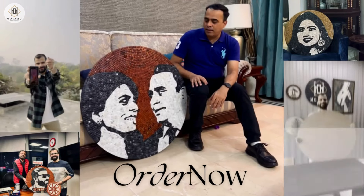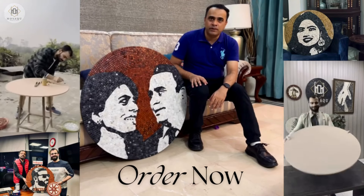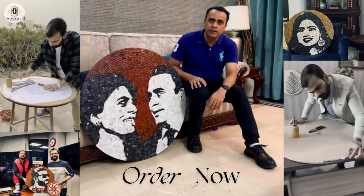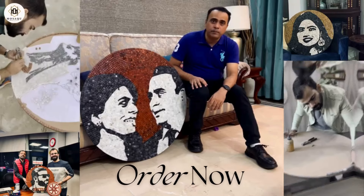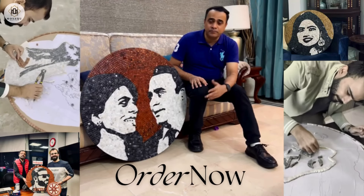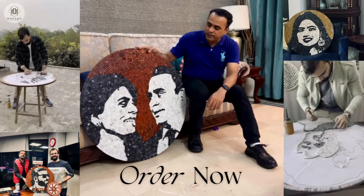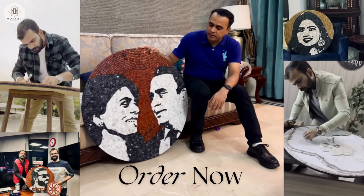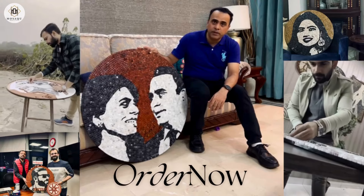Hello everybody, I'd like to give a shout out review to this product. It's completed by Mosaic by Qureshi and it's a gift to me by my wife on my birthday. I really am surprised with the fine quality and beautiful handcrafted design completed by Mosaic by Qureshi.